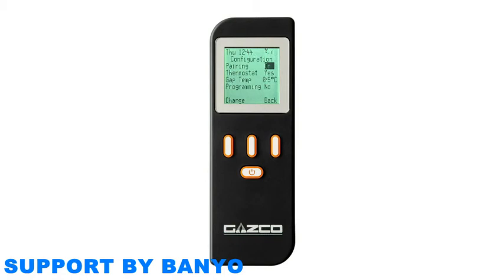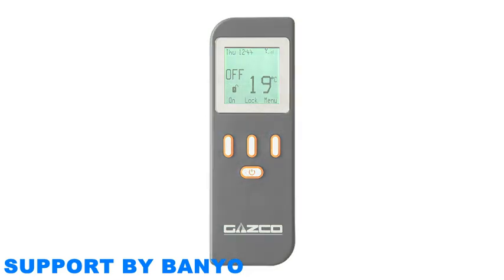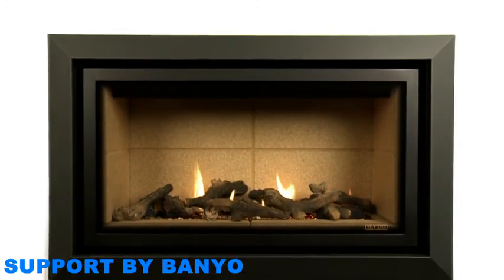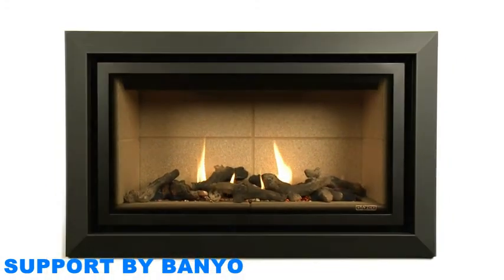To confirm this, check the signal symbol at the top right of your remote control. Within 4 minutes, it should be clearly visible. Press the back button to return to the main menu. You are now able to enjoy the full functions of your Gazco Fire.